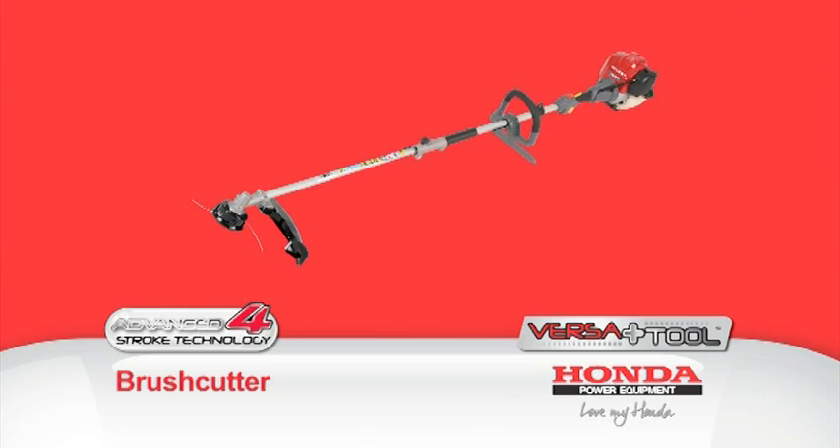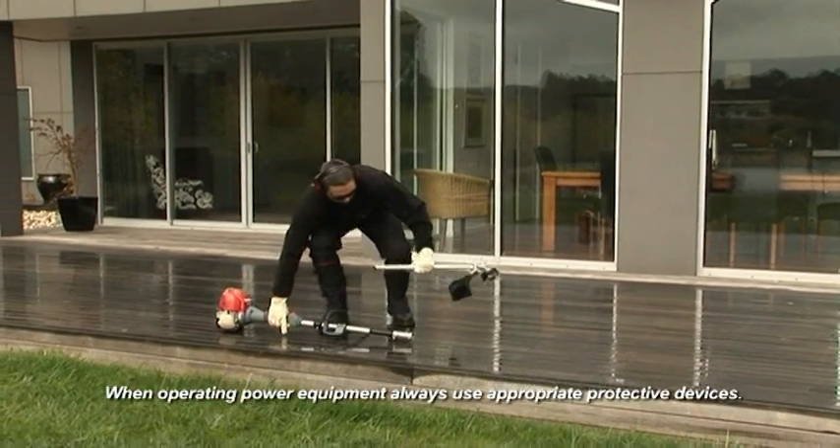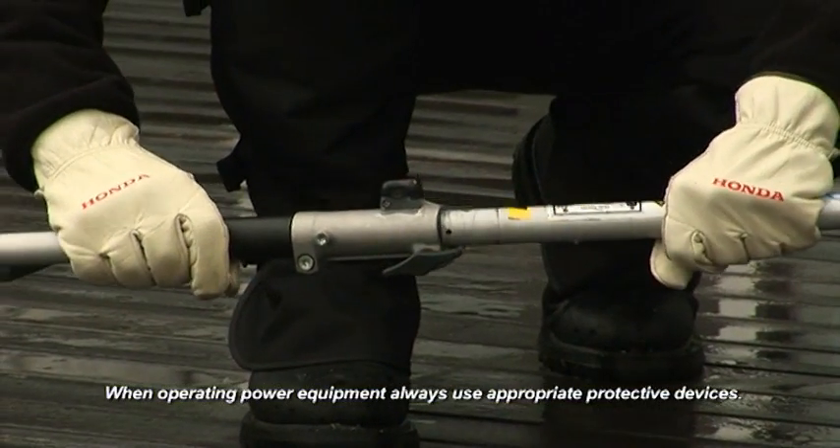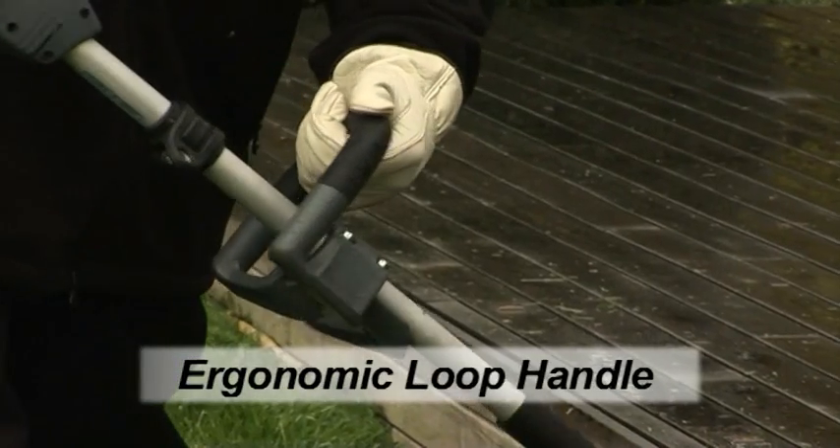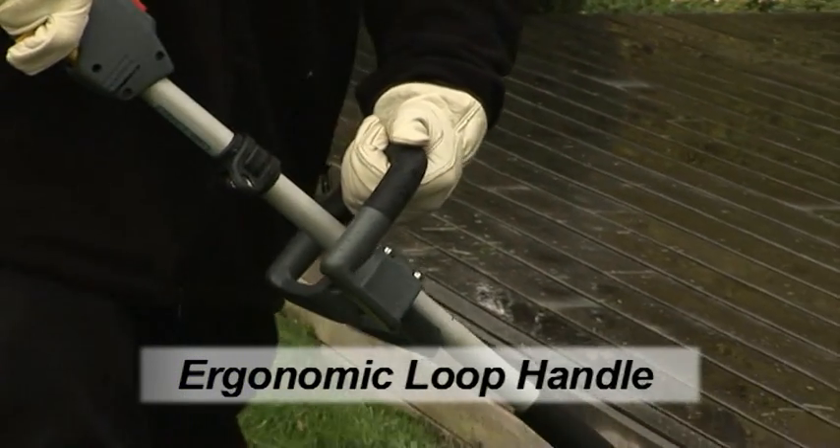The Versatool brush cutter attachment is the perfect tool for cutting and clearing and makes lawn maintenance a breeze. Once attached to the power head with a simple click, it features an ergonomically designed easy grip loop handle, similar to that found on other premium Honda brush cutters.